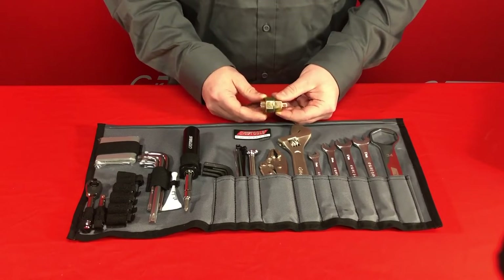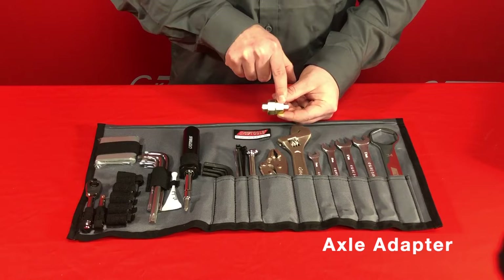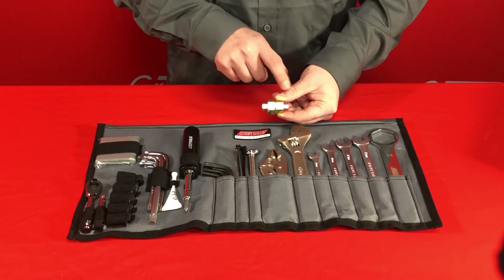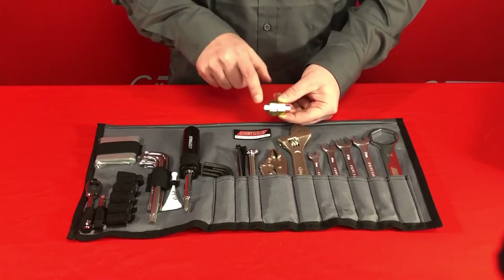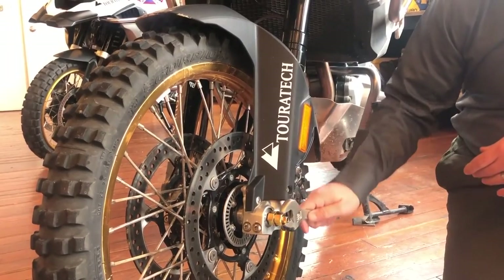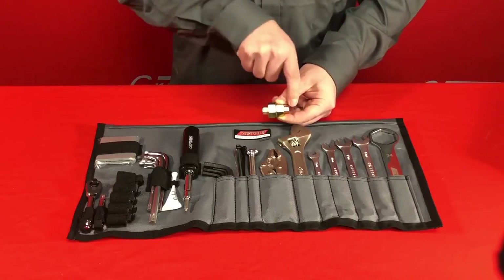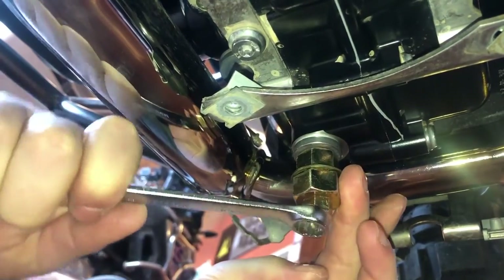The next unique feature about this toolkit is this hex adapter. It has four different sizes: a 19mm and a 22mm, both used for the front axle on the 1250GS and on the F850. Then you have a 12mm and a 10mm hex adapter. The 12mm has multiple uses — it's the axle nut on the F850 front axle as well as the steering stem nut on the F850. The 10mm side is used on the drain plug of the R1250 series.